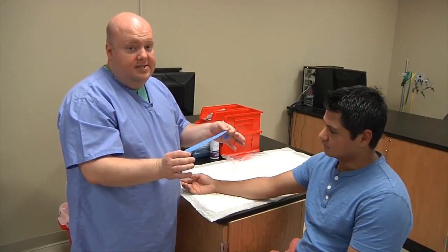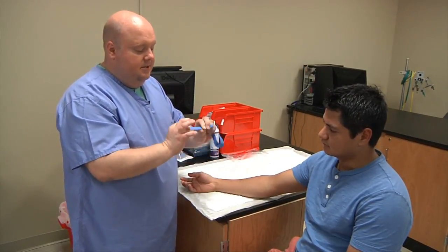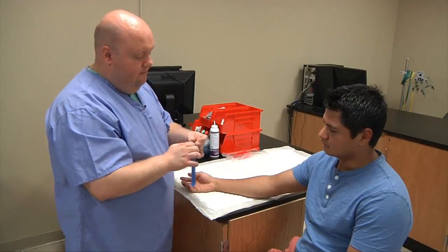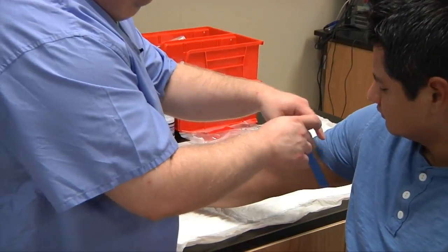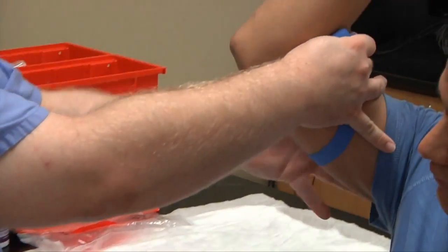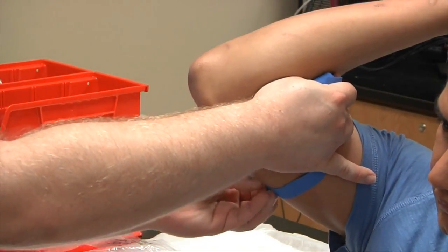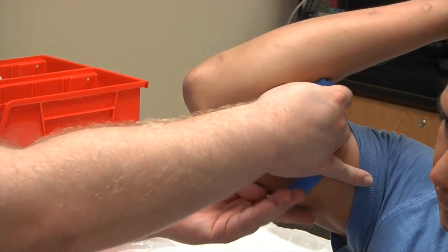We have our non-latex tourniquet — make sure it's good and intact, with no rips or tears and no signs of soil on it. Going to place it around the patient's arm. You want to keep it flat in the back; notice it's still smooth and flush. We try not to let the tourniquet roll, as that will cause the patient extra pain.